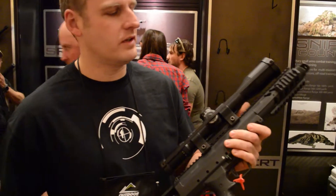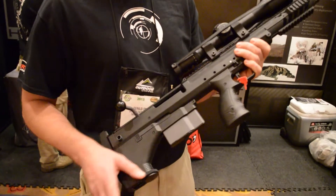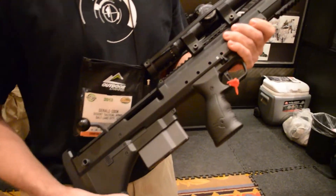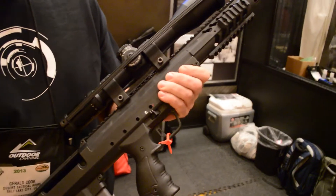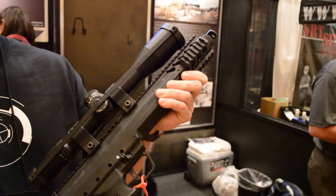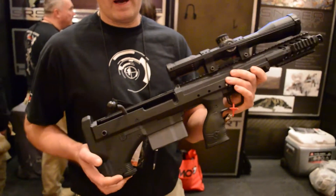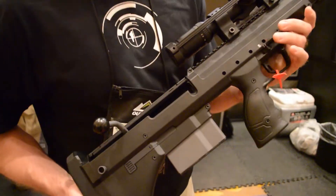This is a Desert Tattoo Arms covert rifle. It's a modular system — we can take barrels between .308 and .338 Lapua Magnum. The one you can see here is a 16-inch .308. It's a bullpup design, so we save about 12 inches over a conventional rifle.